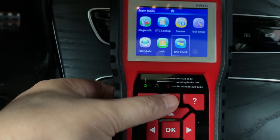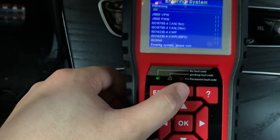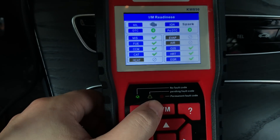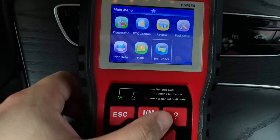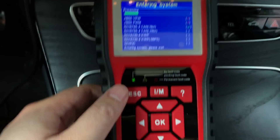We also have a one-key I/M Readiness hotkey. Just press this button and it goes straight to the diagnostic readiness status, showing it in graph mode. Let's check inside the main diagnostic page.